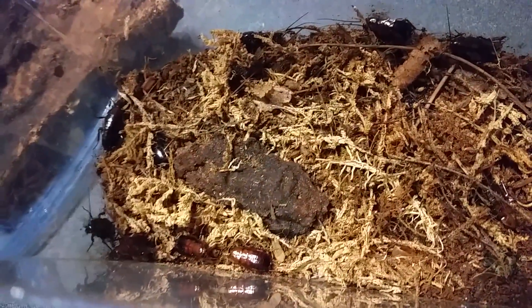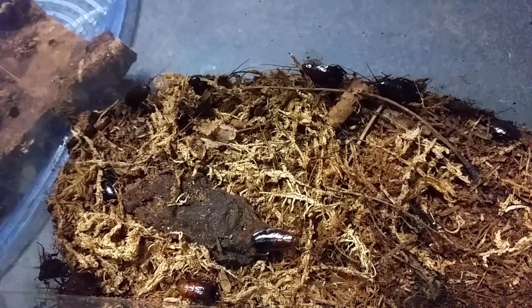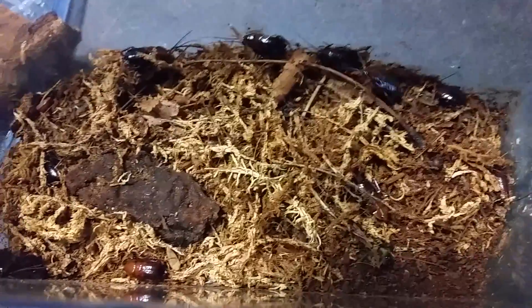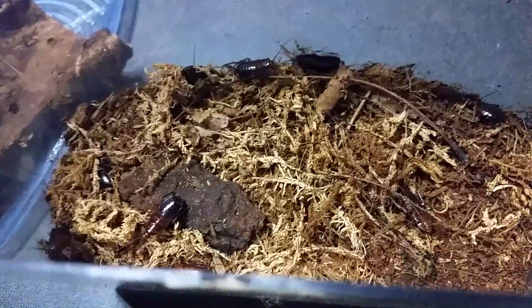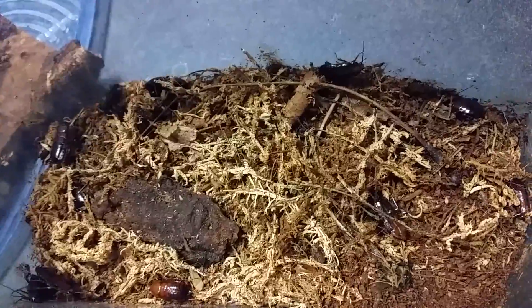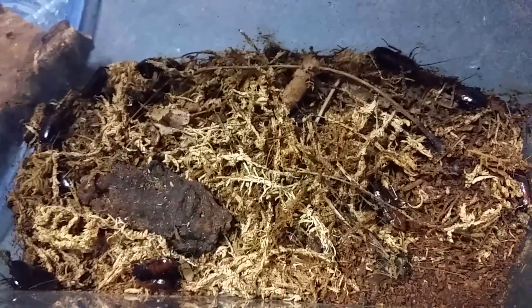They need that diapause — that overwintering period — or they can't molt. I don't know what the biological mechanism is behind that, but they just will never grow up. You might get a couple of males, but you won't get any females, and you won't get any breeding from it. I've experimented with them for a couple of years now on and off and I've had no success. So these have been through a partial diapause; they've been cooled off, and I'm going to see if they mature. If they don't, I'll try again next season.